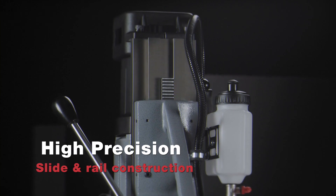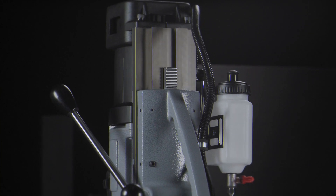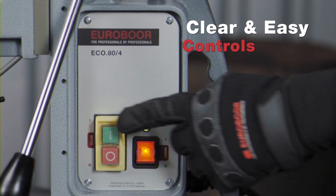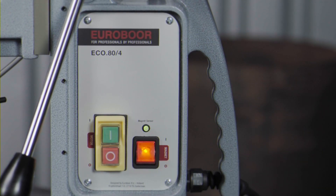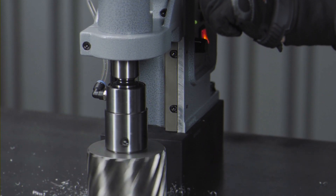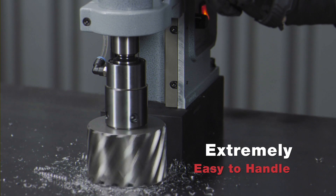High-precision slide and rail construction results in faster and more accurate drilling. Clear and easy controls — you won't miss the right button. With excellent ergonomics, the Eco80-4 is extremely easy to handle.